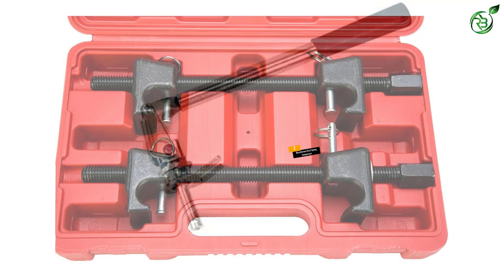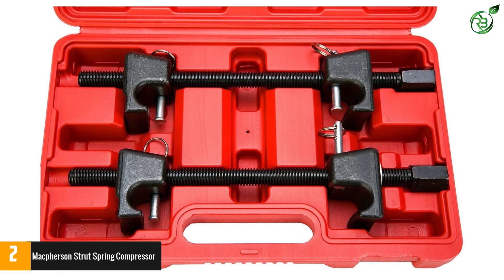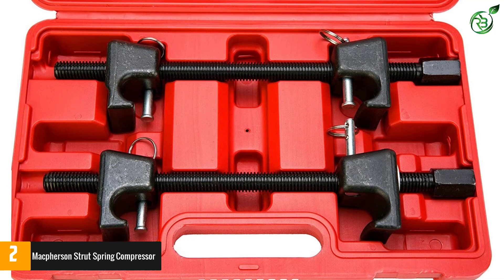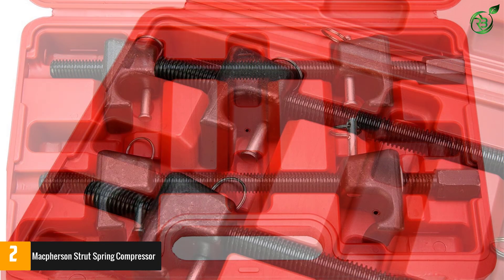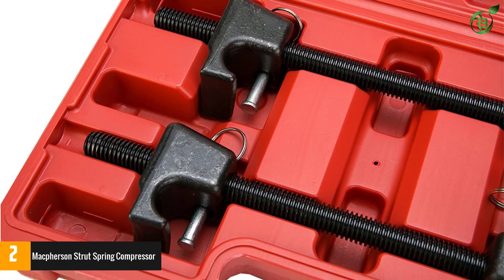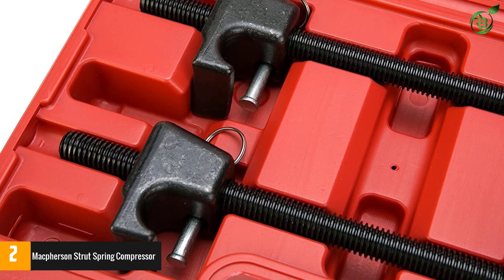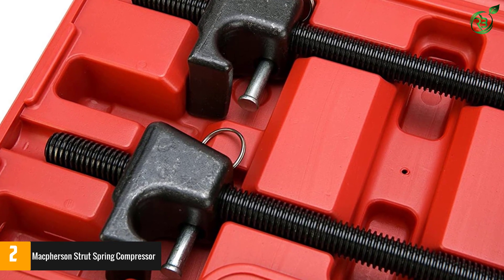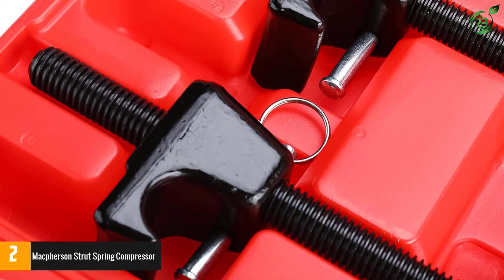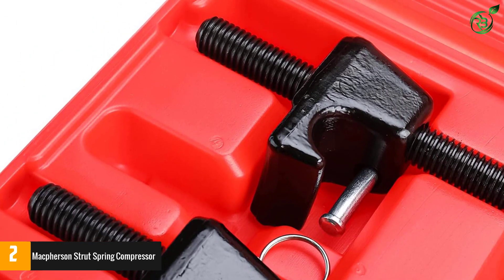Number two: McPherson Strut Spring Compressor by 8 Mile Lake. This is specially designed to compress various sizes of McPherson strut springs. The inbuilt detent points on the spring allow extra space. Its hooks are very sturdy and well-forged for long life. The big size makes it best for heavy trucks and buses. You will get hassle-free work while using this product, though it has a shallow bottom hook that might cause some trouble. The storage case keeps it safe after use.